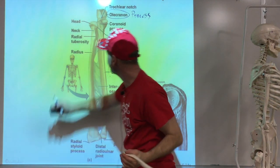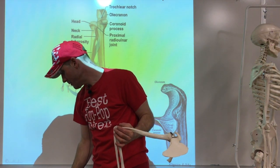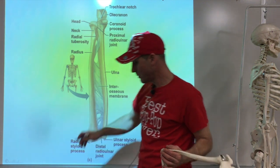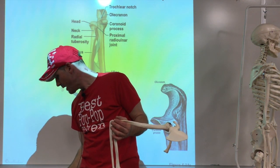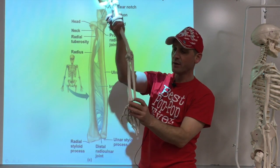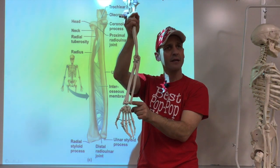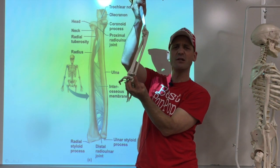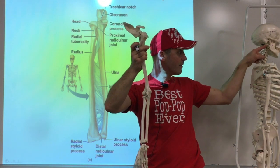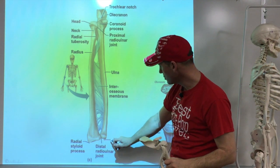The ulna is kind of big on top but as it goes to the bottom it gets nice and skinny. At the bottom it's got a little thing sticking out on the side - that's known as the styloid process. 'Styloid' refers to a pen, like a stylus. We have styloid processes here as a reminder of a pen-shaped projection.